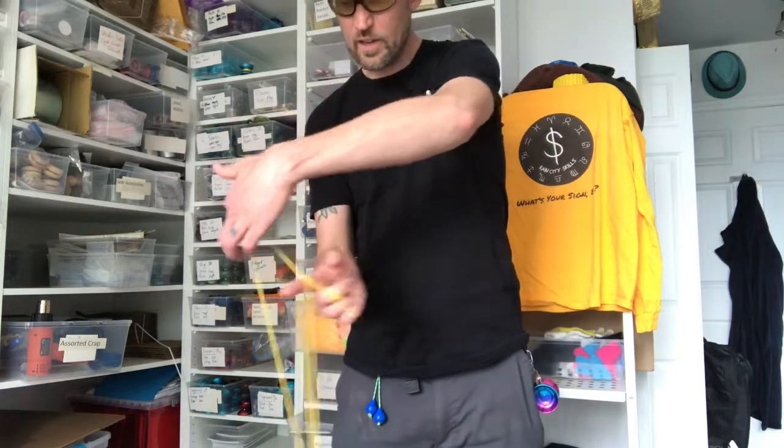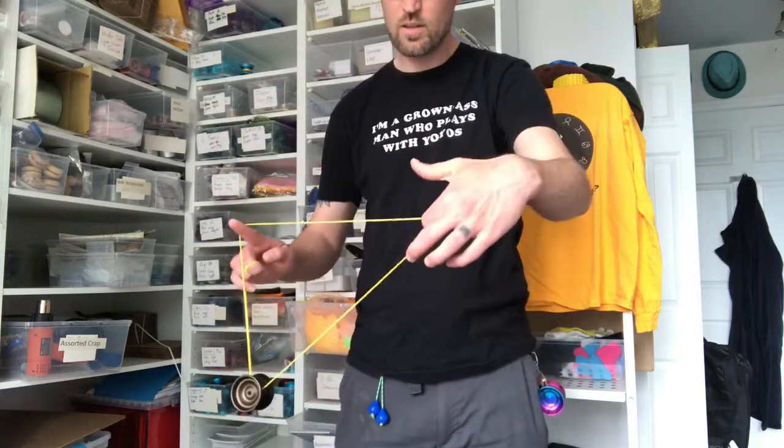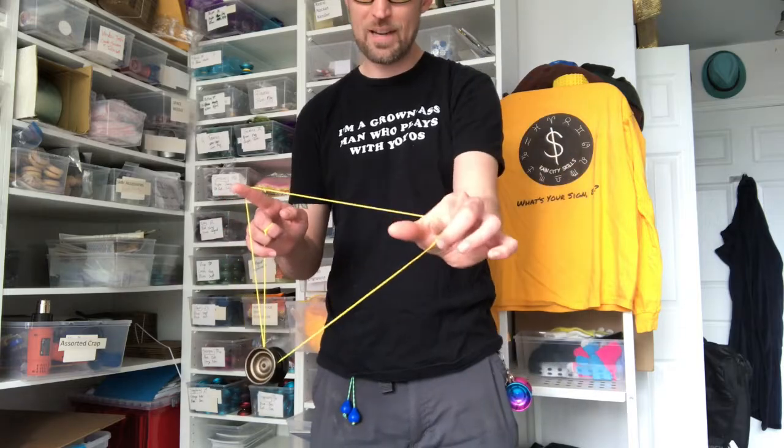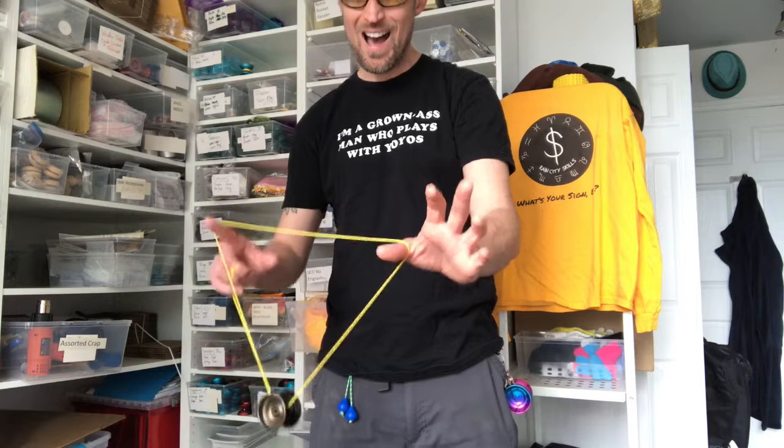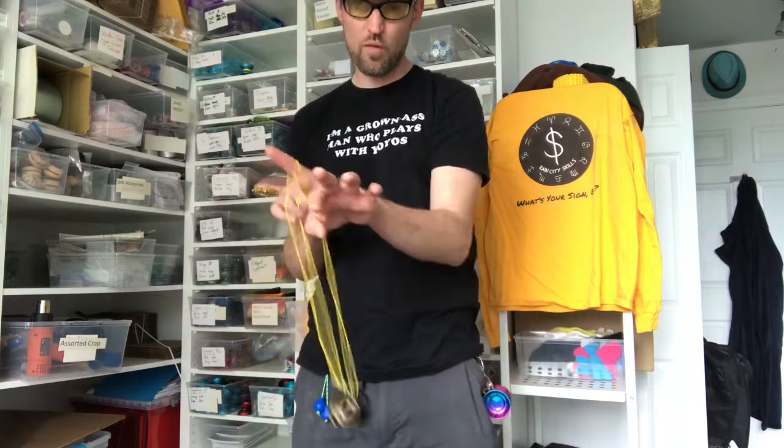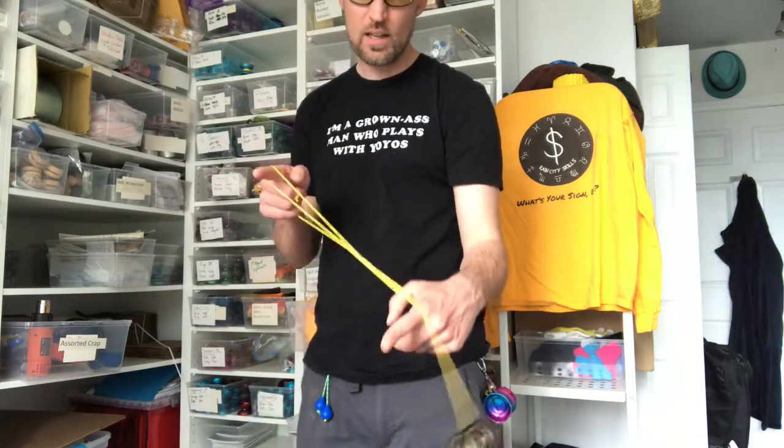Now this hand is going to come under, get your thumb in here, and then you're going to hop the yo-yo out of everything over this hand, like that.